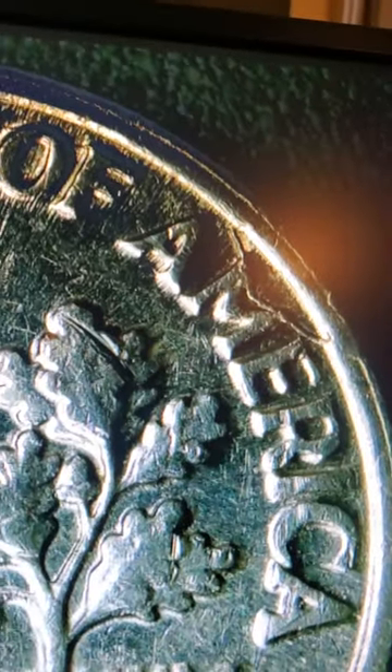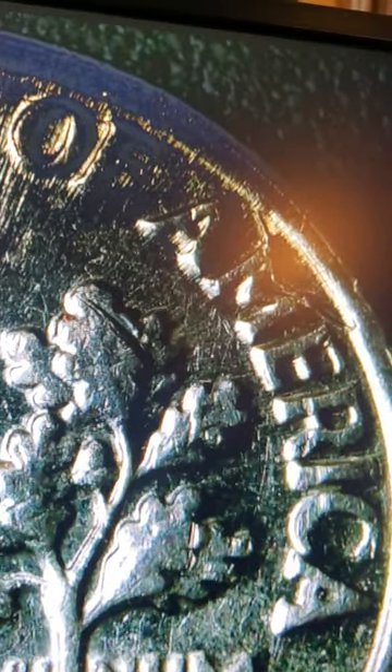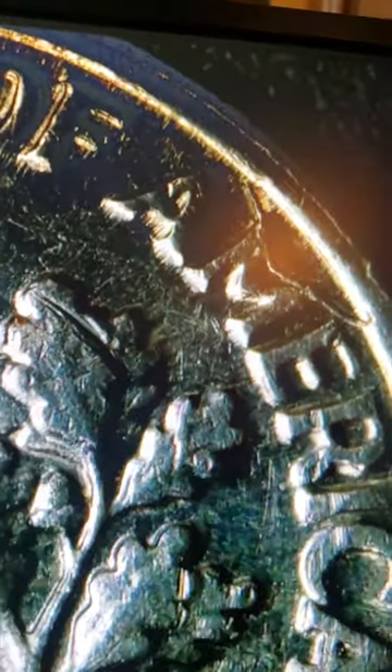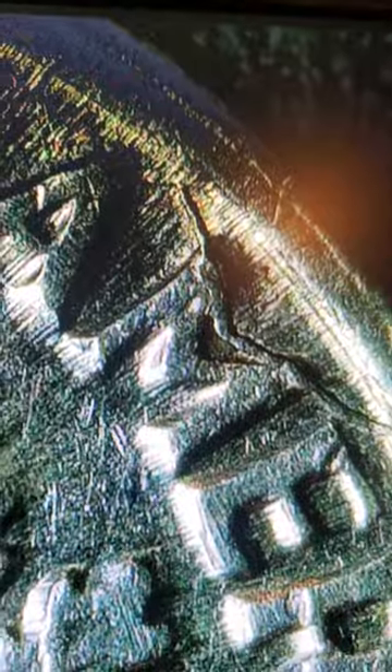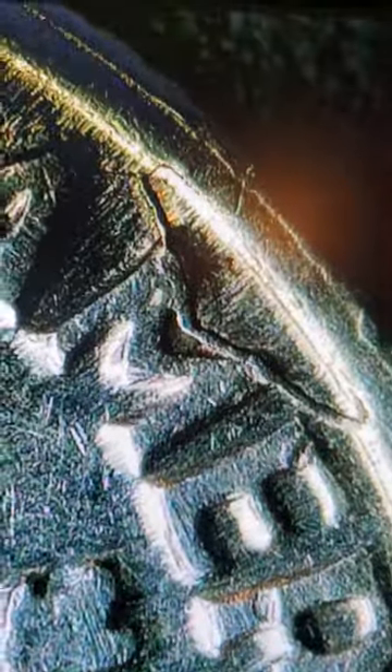But that's not what makes it so interesting. That's a die crack right there, and that's a nice one. Let's zoom in and show you — that is a massive die crack. The M looks like it's not happy anymore. I'm not worried about that scratch, but that is definitely a die crack, and that's why I kept this dime.